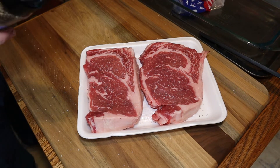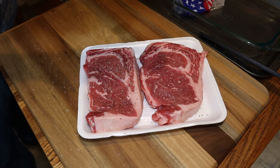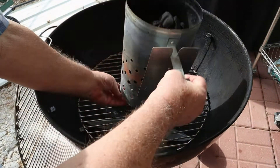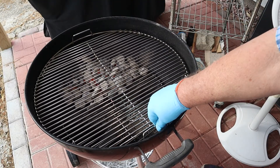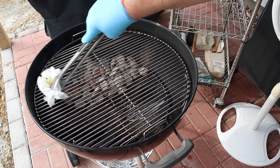And then we'll go out to the Weber kettle. We're gonna sear them on each side, and then we'll finish them up on indirect heat. We'll put a little olive oil on the grill.